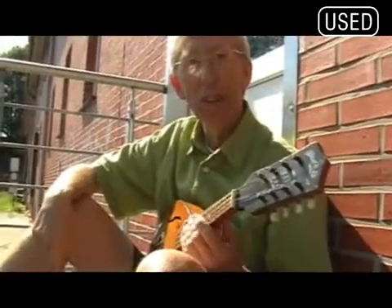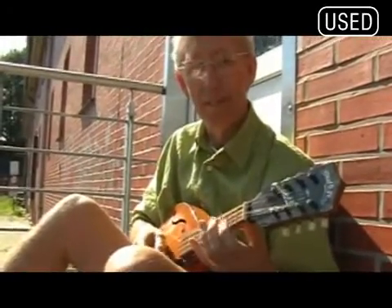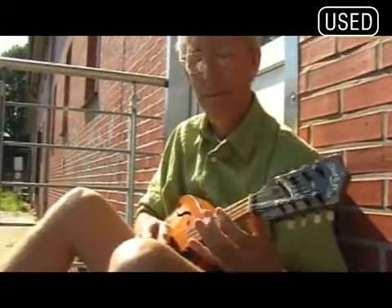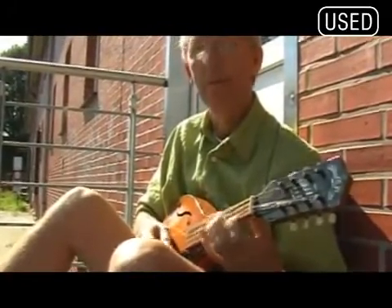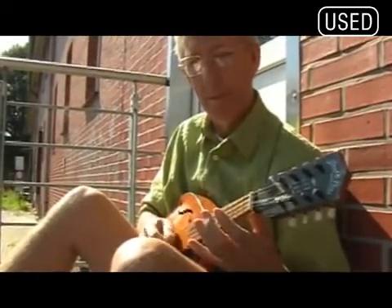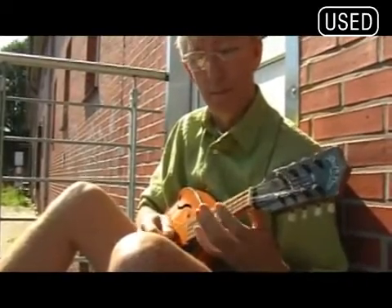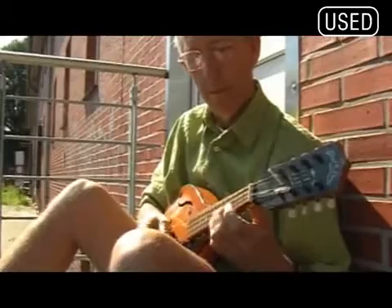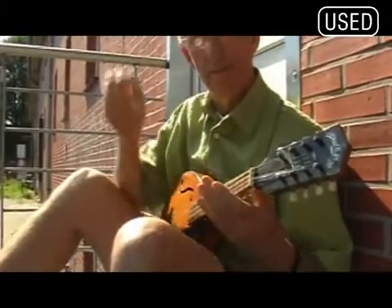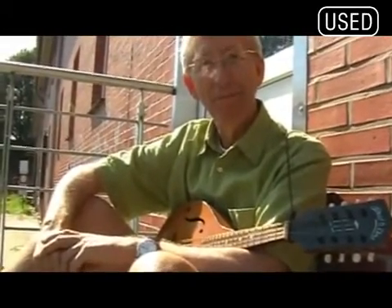What I'll do now is play you an Australian tune. It's called Herb's Jig. Thank you, Richard. Pleasure.